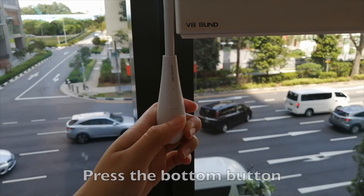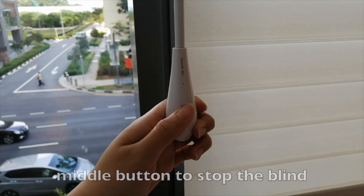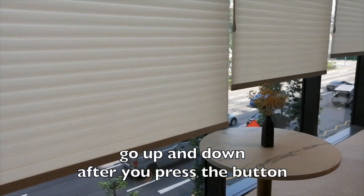Press the bottom button when you need to put down the blind, the middle button to stop the blind, and the upper button to raise the blind. The blind will automatically go up and down after you press the button.